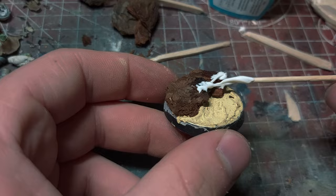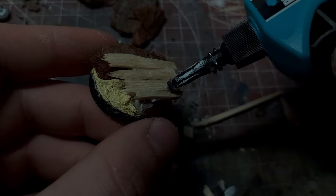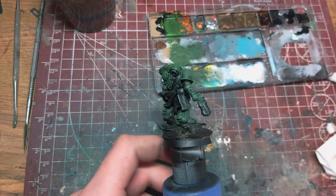I sadly didn't film the conversion process, but I essentially tore another old unused Primaris Intercessor apart, reposited him, and used some Assault Intercessor bits to kit him out appropriately. I green-stuffed a cape and a hood and threw some more trinkets and relics on his waist and back.